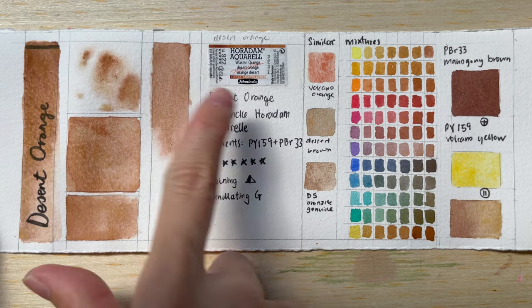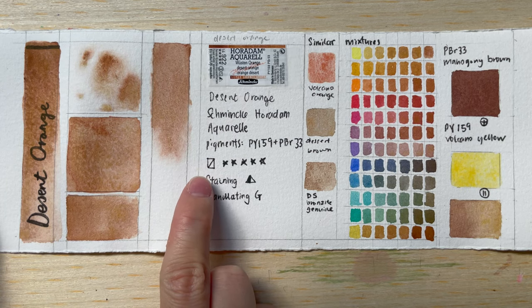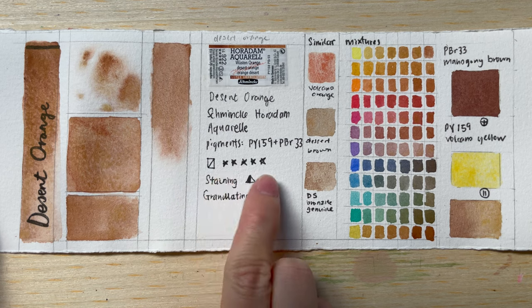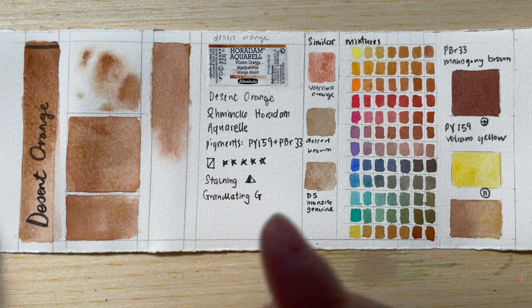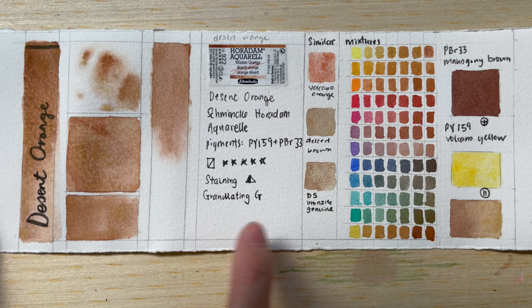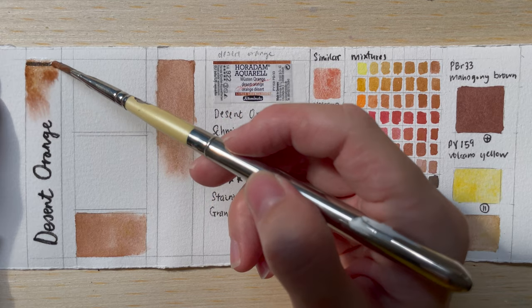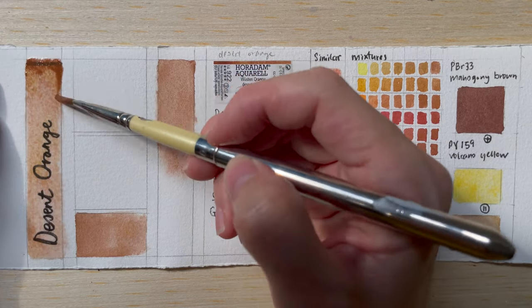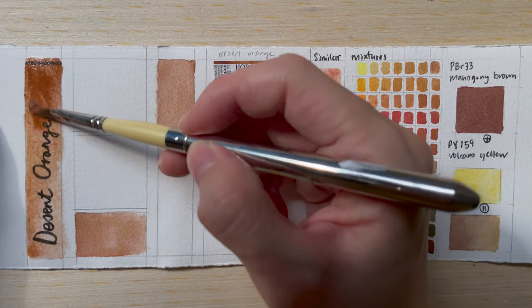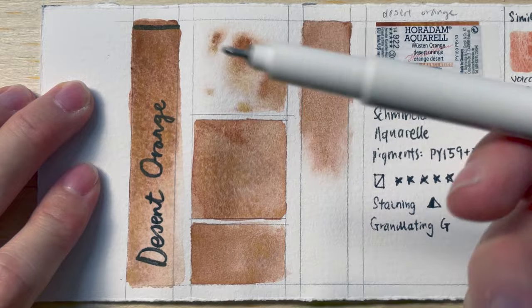When you look at the label, you will see that it is actually a semi-transparent color. It has five stars in the lightfastness rating, and it's supposed to be semi-staining and of course granulating. For swatches, I swatch it from a high concentration to a low concentration — this would be kind of diluted, and this would be more like neat or using less water.